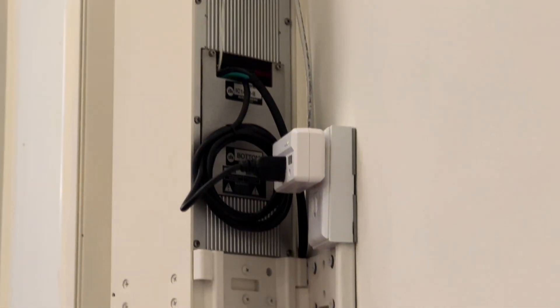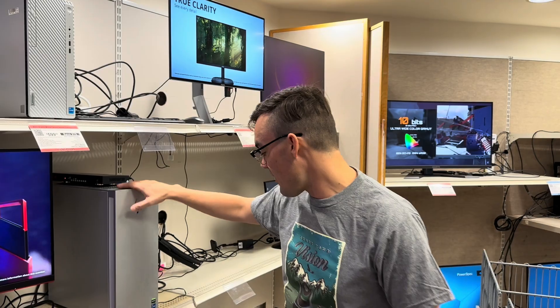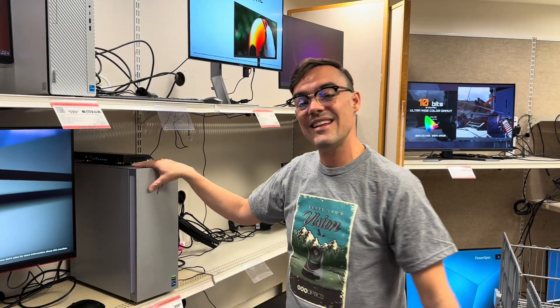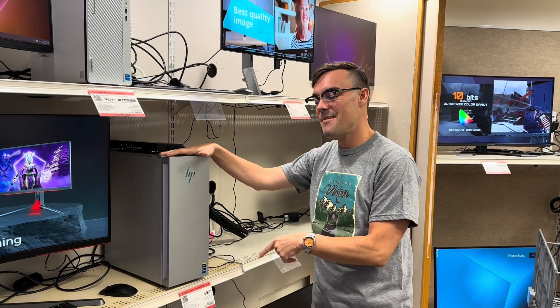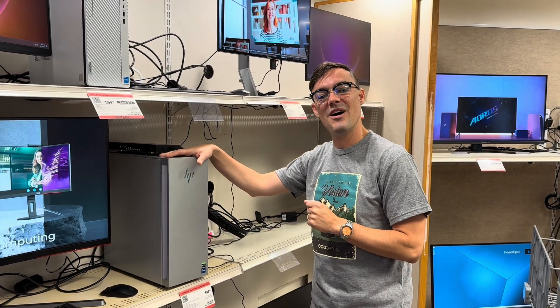We want to take a look at the video outputs because a lot of churches want to power video to a projector to display lyrics. This 3070 card is going to give us multiple video outputs — one for our monitor and an additional one for a projector or other video output. So we are going to stick with this $899 computer and continue on.